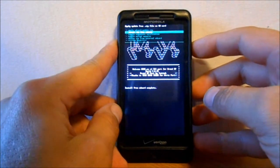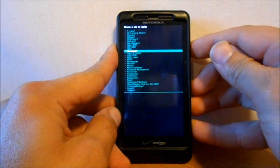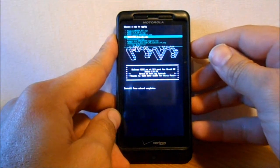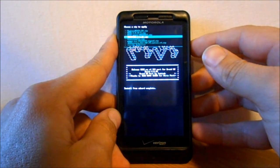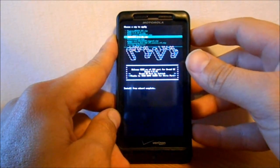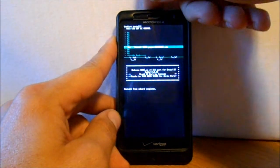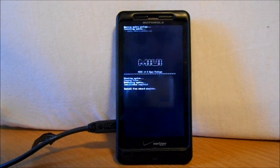We're going to scroll down to Choose Zip from SD Card again, go down to where it says MIUI ROMs — yours might be in Downloads. Then we're going to find M-I-U-I GAPPs — that's the one we want. Select it and hit Install, then Yes. It's going to install the GAPPs. Hopefully it doesn't take too long — and there you go, really quick.